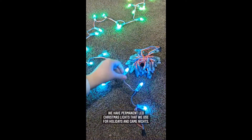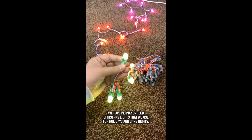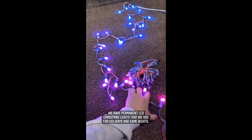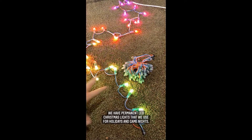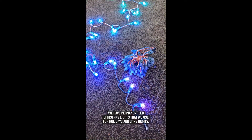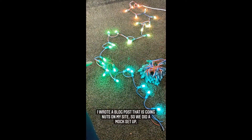If you're new here, a couple of years ago Casey installed these permanent LED Christmas lights on our house and they have been so fun. We use them for Christmas of course, but we also use them on different holidays or game nights. We light the house up for the team colors or whatever. It is so much fun.